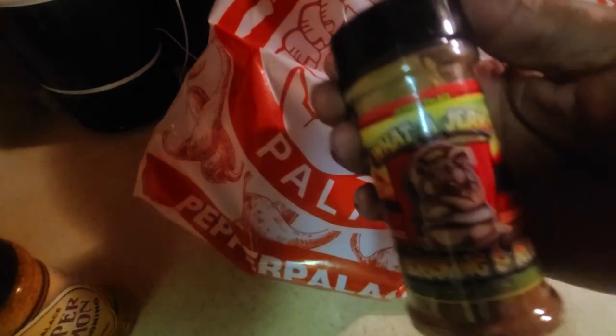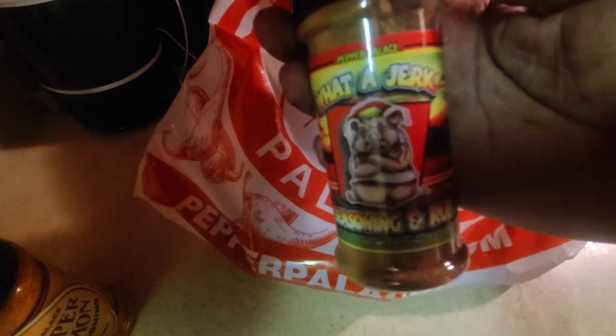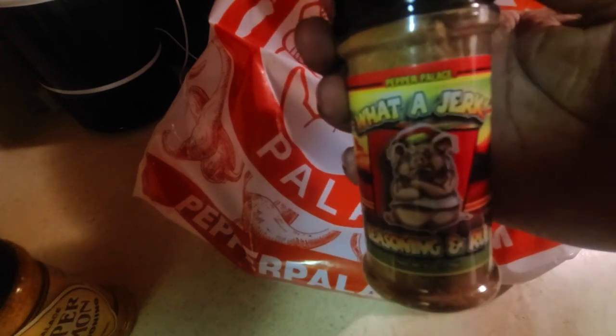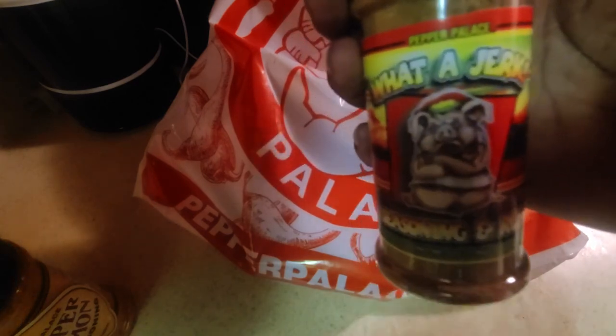The cinnamon most definitely stands out on this one. I'd love to see what it does in a layered rub — probably a little bit of Simple Citrus by Heath Rouse — and see how that comes out. Then we'll do a honey jerk experiment, throw a little bit of honey in as a variant, and see how it comes out.